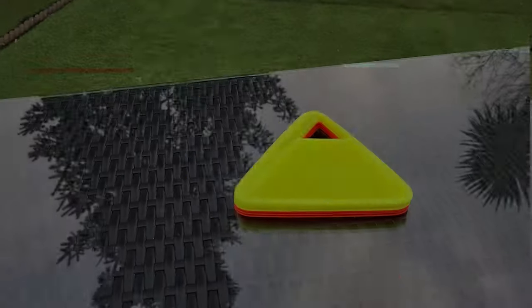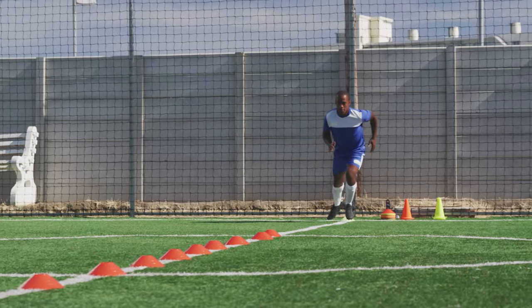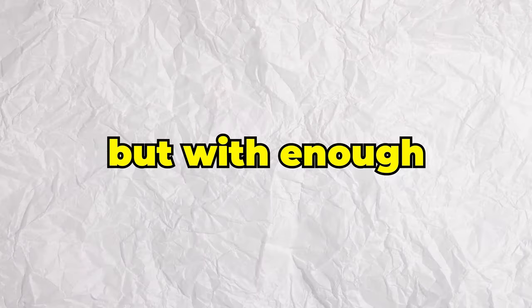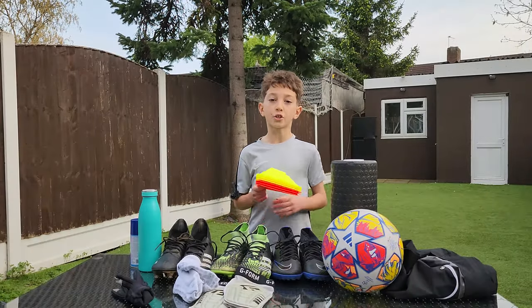Next up, we've got some cones. I would use these to warm up — maybe do a few drills, some dribbling drills, some agility drills. Something light and not too heavy, but with enough intensity for it to actually feel like training. Something to get my blood pumping so I can be ready for the training session. A fantastic tool that I think should be in everyone's kit bag.